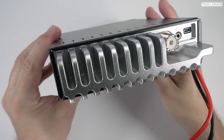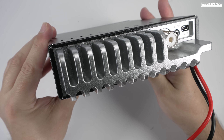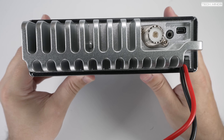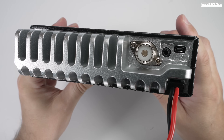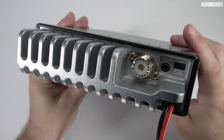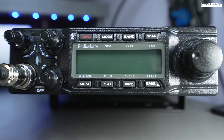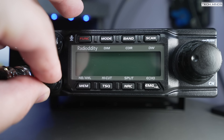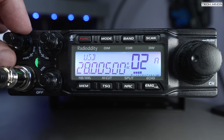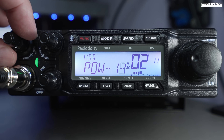Also on the rear we have an SO-239 antenna socket, a 3.5mm external speaker socket which can also be used for the PA feature, and a USB socket for programming the radio. The front-facing microphone socket is on the bottom left, next to three rotary controls catering for RF output level, squelch, RF gain, audio output volume, and clarifier control.